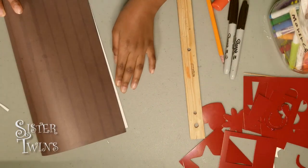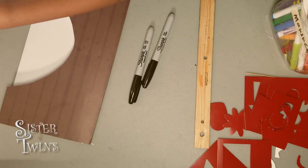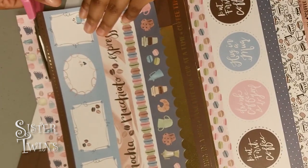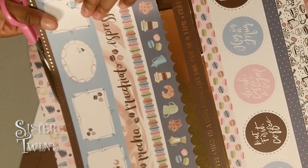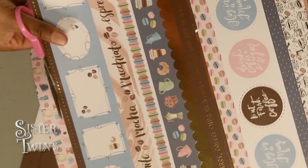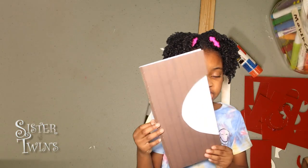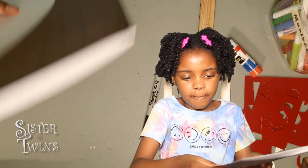First we're going to fold our piece of paper right here. Time to add some accents and decoration. You're going to need parent supervision. Cut very slowly — if you cut too fast, you're probably going to end up ruining it. So far this is really looking good. Now we're going to add some decoration around the oval — well, half the circle.